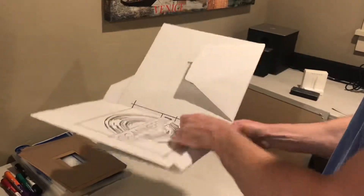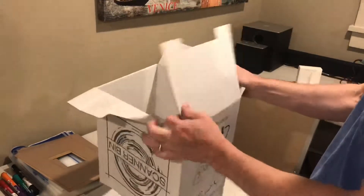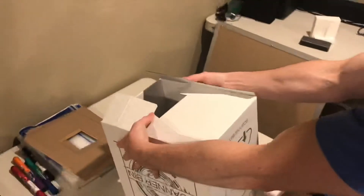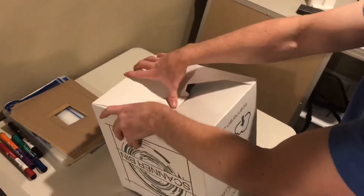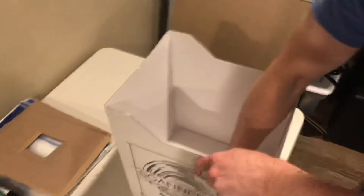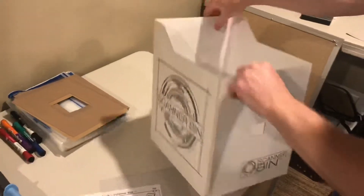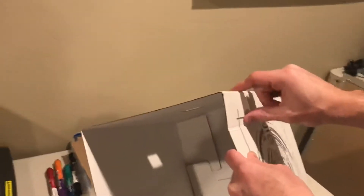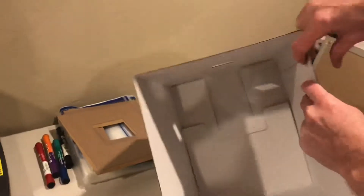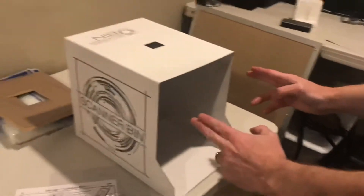To set up the box, you start by opening it up like this. Take this flap first and fold it in, followed by the two side flaps, and then the back flap there. Push those down. Spin it around so you can get it set at the bottom, and now it's ready to go. You'll note that on the side, because of the shipping format, you'll have a crease that you'll want to flatten back out so that the sidewall is straight.